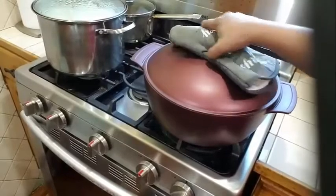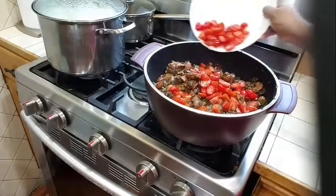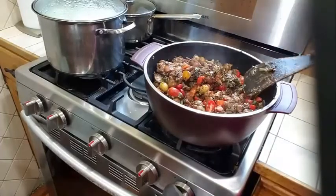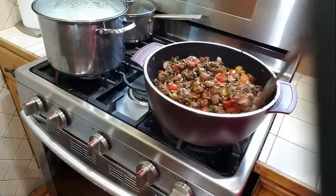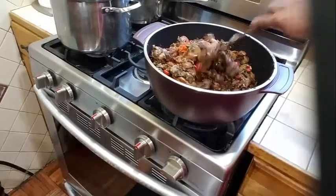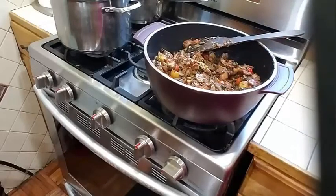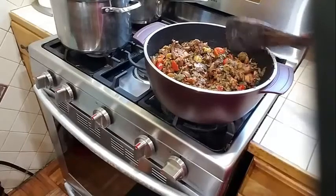Okay, at this time I am going to go ahead and add my tomatoes. I am not going to let my tomatoes cook for more than 2 minutes. I am going to give this a nice toss and let this cook for about 2 more minutes, then I am going to turn my stove off. I'll give it a last toss and then turn the stove off and show you what the finished product looks like.